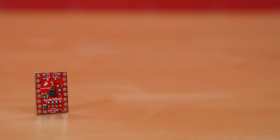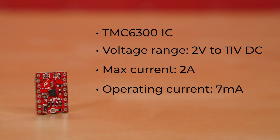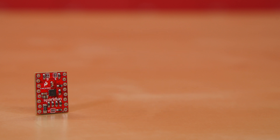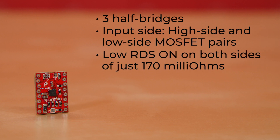The heart of this new driver breakout is the TMC6300 IC. The chip has a voltage range of 2 to 11 volts DC, with a max current of 2 amps, an operating current of 7 milliamps, and a standby current of under 50 nanoamps. For the I/O connections, there are three half-bridges. On the input side, there are high-side and low-side MOSFET pairs, with low RDS-on on both sides of just 170 milli-ohms.